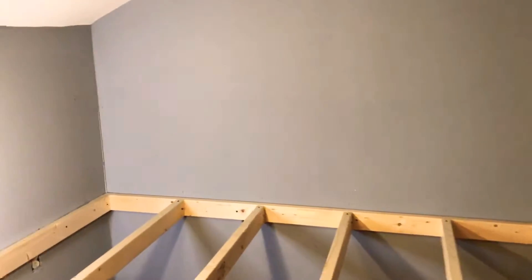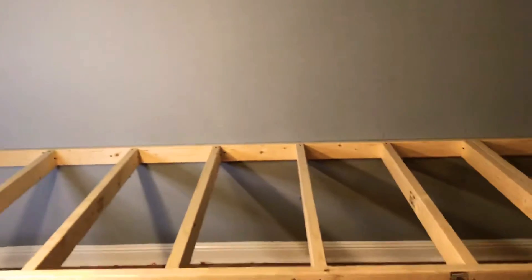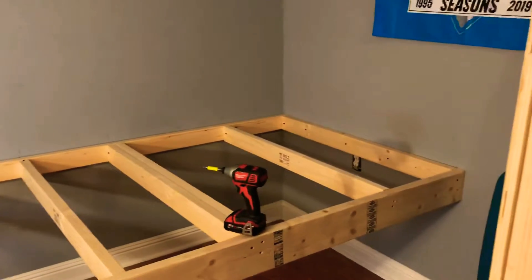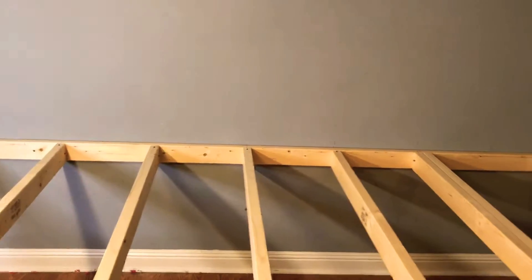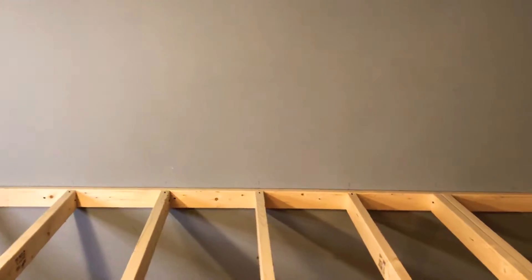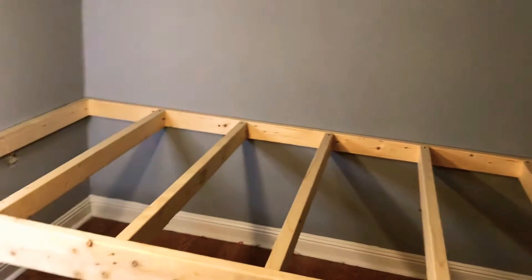Hey everybody, it's Crappy the Craftsman here. I'm building my table — it's kind of hard to film and there's not much room left up here once you put this thing in. My room is 12 foot that way but only 10 foot this way, so there's not room to build a table except for this way. I'm gonna fasten it to the wall.